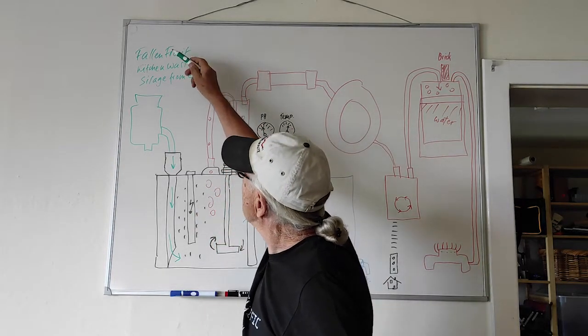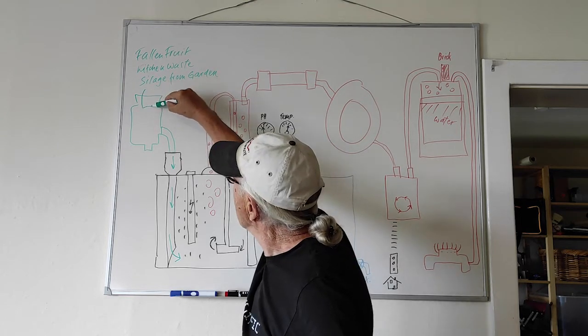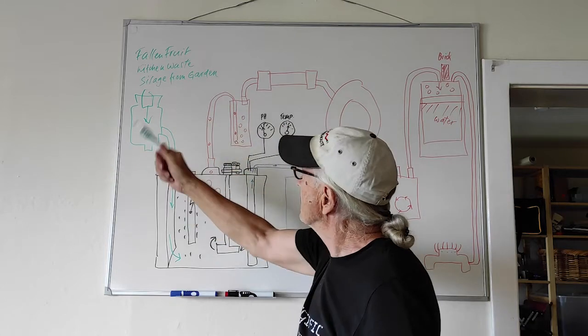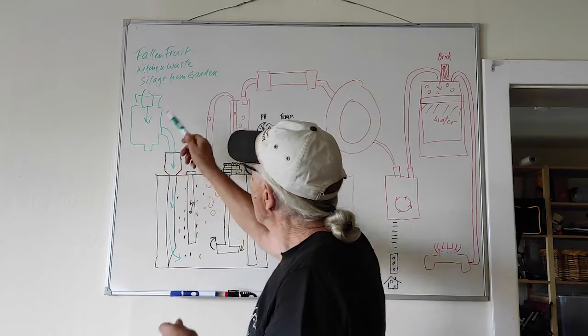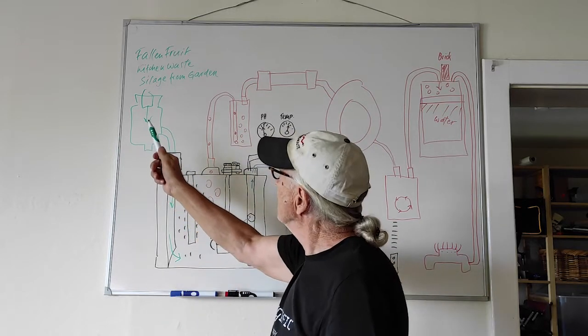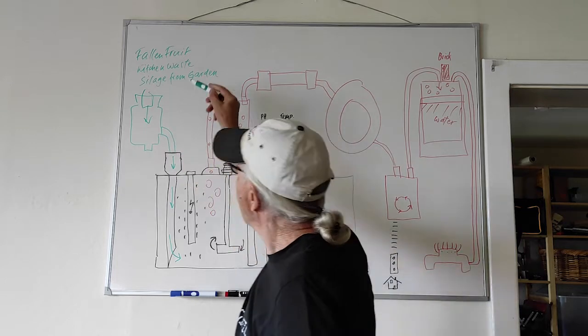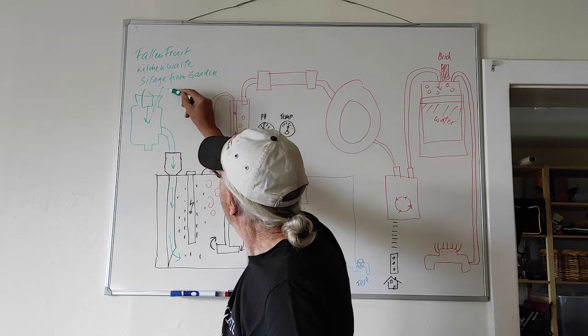I put this stuff into my mincer. This is a food processor mincer which is found in sinks and it grinds the input to a fine juice. I put water in with it too.